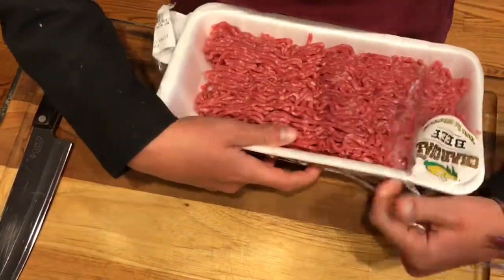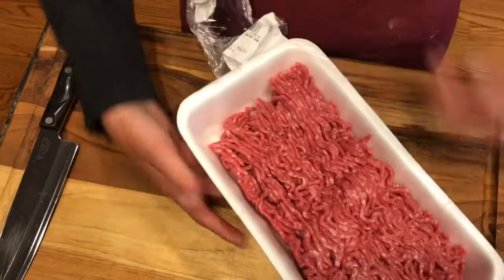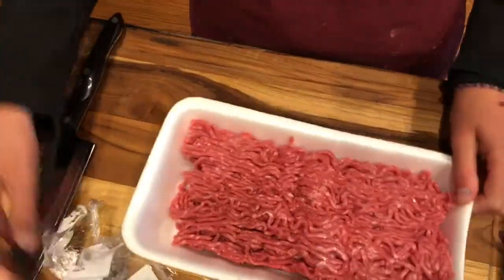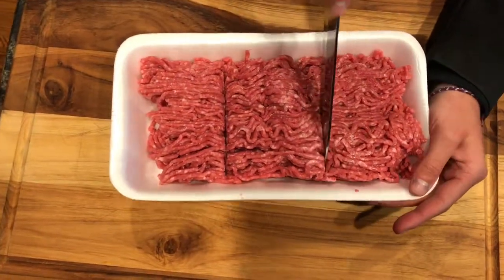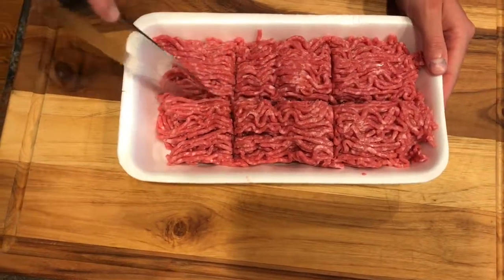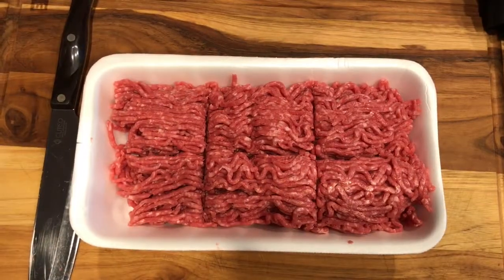First, take your fresh meat and cut it to the size that you want. I'm making six portions.